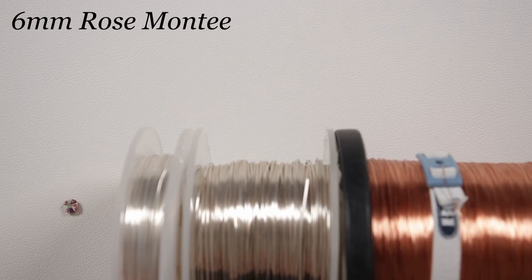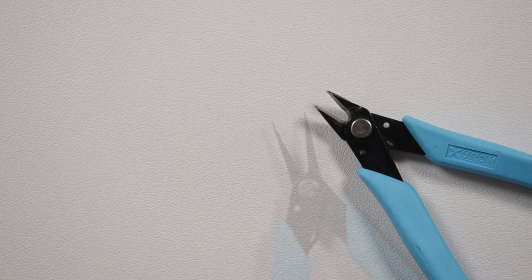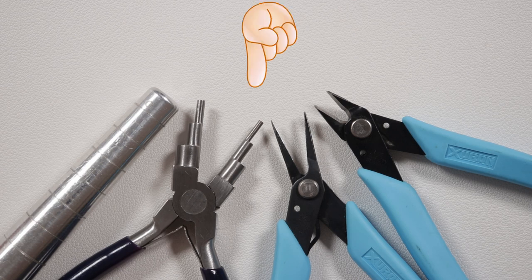To add some sparkle I'm going to be using a 6mm rose montee. The tools we'll need are flush cutters to cut our wire, tweezer nose pliers to help manipulate the wire, six step bell making pliers to make loops with, and of course a ring mandrel so we can get the right size and shape. These tools and materials will be linked in the description box below. Let's get it all ready and get started.